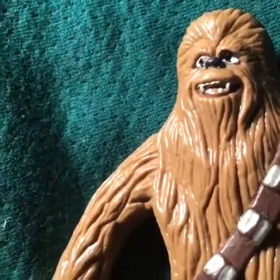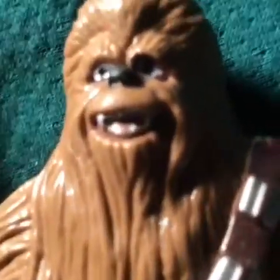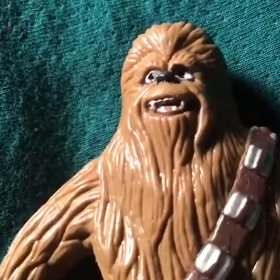Do you see that? At least his eyes are painted well. Are you sure about that? Do you want to restate that? Maybe a little bit.